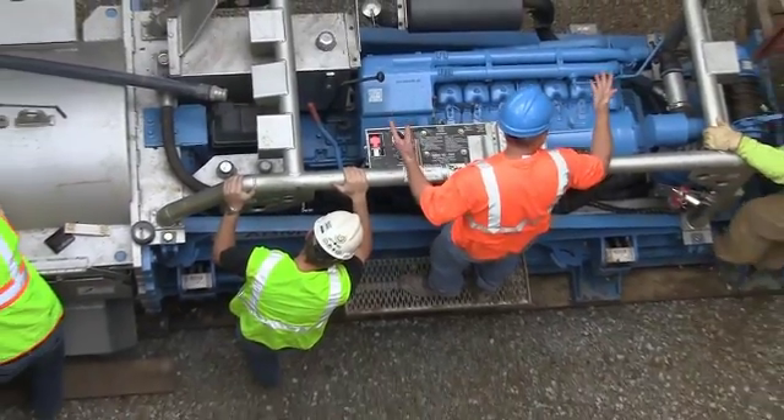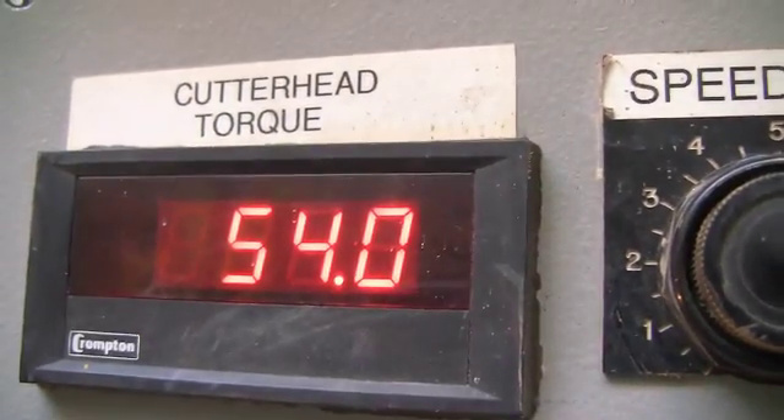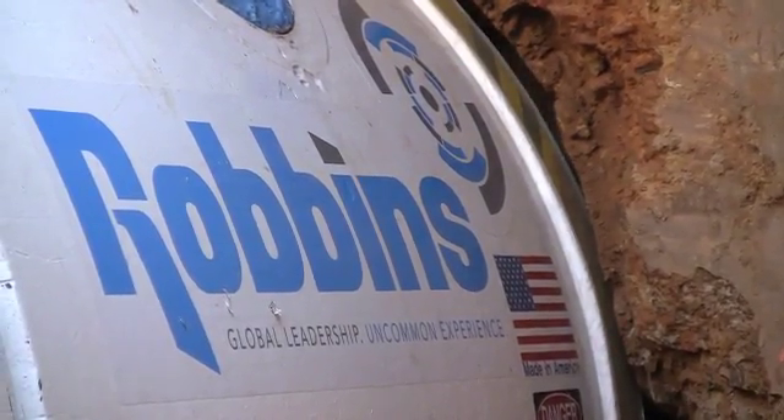Robbins came out and got us familiar with the machine because we've rented this machine from them. It's a little bit different from ours, so they came back and ran us through it. They have a box down there that tells you how much torque is on the head, how much pressure it's taking to turn the head. We keep it right around 60%, and that's when I know when to push the machine and how fast to push it.